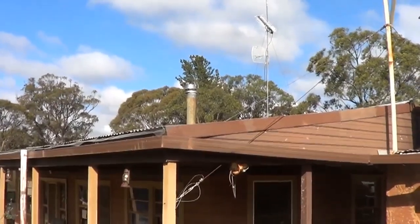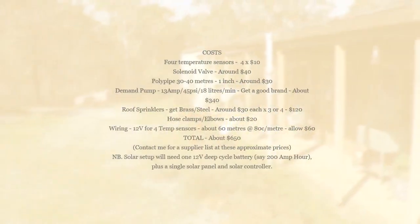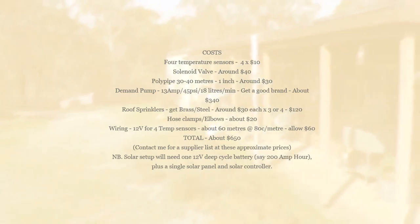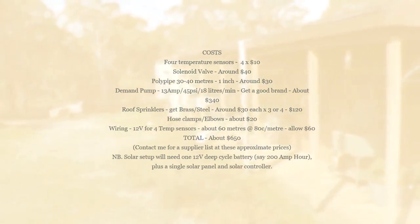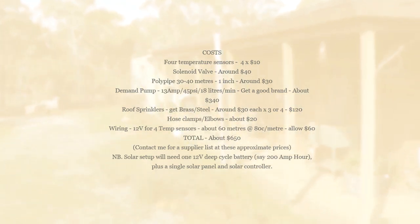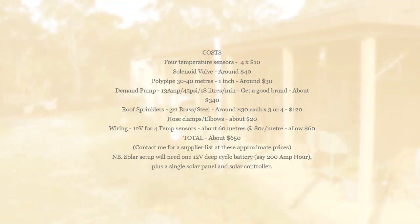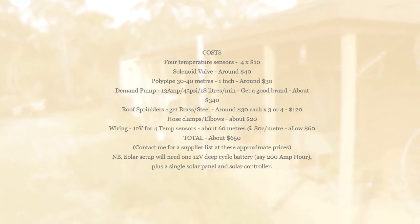The big question is how much does it all cost. Here's a summary of what you need to buy and how much it costs. If you have any questions, just contact me directly through messages on Facebook and I'll be happy to help you put it together.